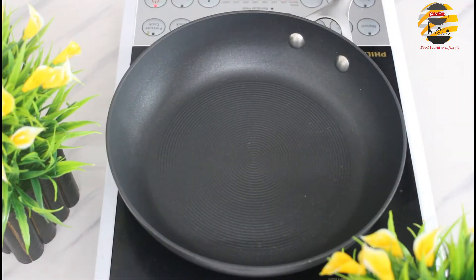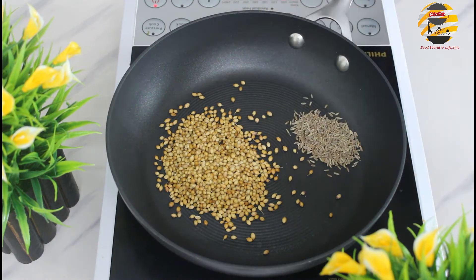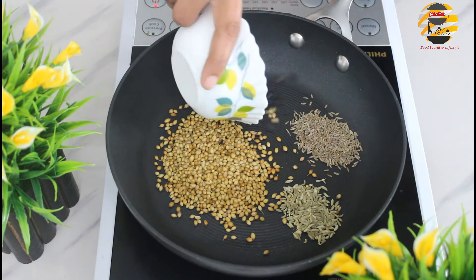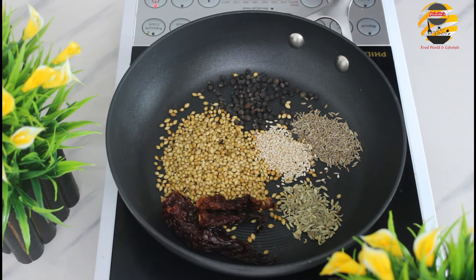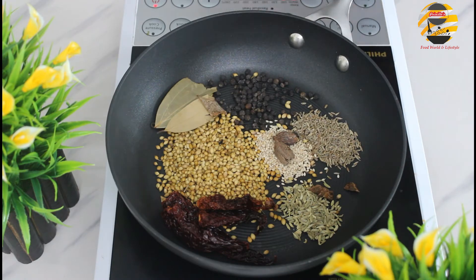To make the belly masala, in a pan add half cup of coriander seeds, two tablespoons of cumin seeds, one tablespoon of fennel seeds, 10 peppercorns, one tablespoon of sesame seeds, four Kashmiri chilies, one bay leaf, two black cardamom, one star cloves and cinnamon stick — roast it for a few minutes.